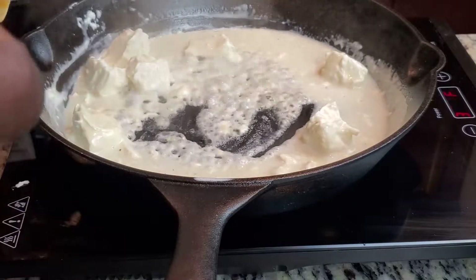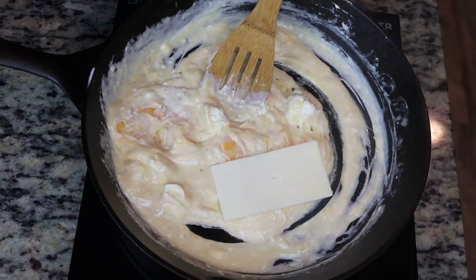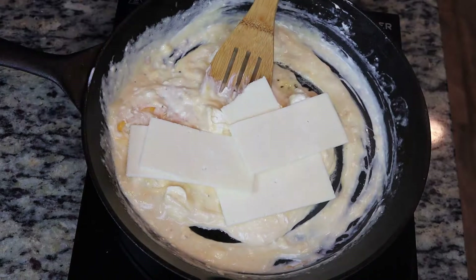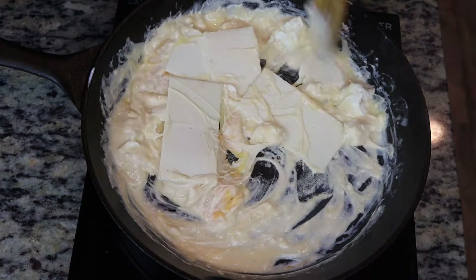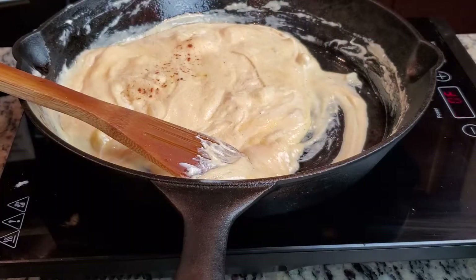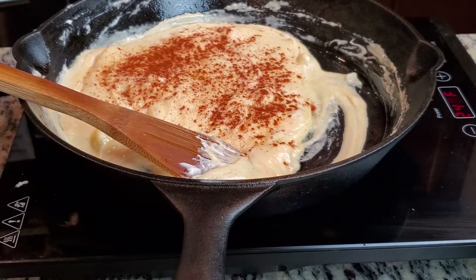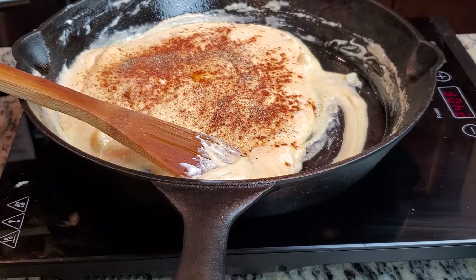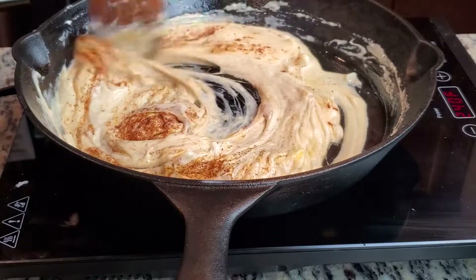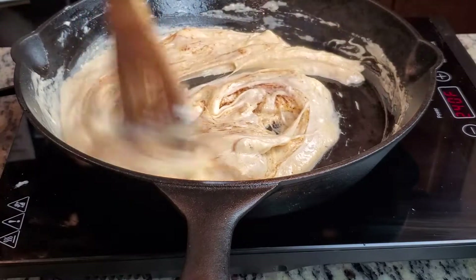Here's the fun part — we're going to start adding our cheeses of choice. I chose Colby jack and some hard parmesan cheese, but you can use whatever cheese you want. After that melts down, we're going to add in some paprika and regular pepper. Season to your taste, or stick with what I use — it's completely up to you. Once your seasonings are in, mix everything together.